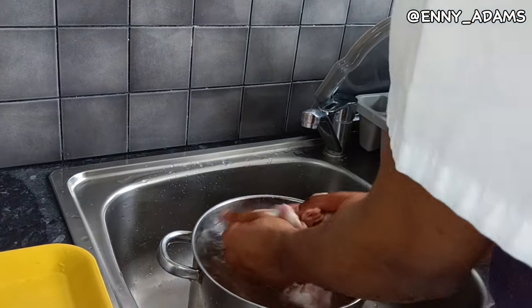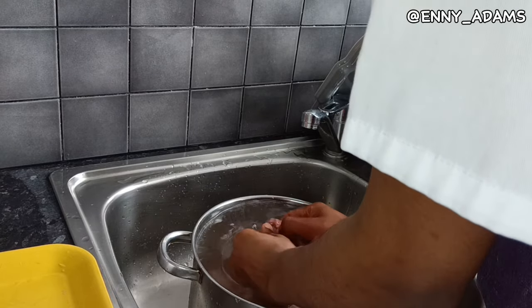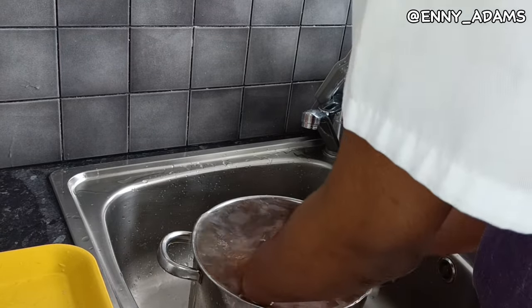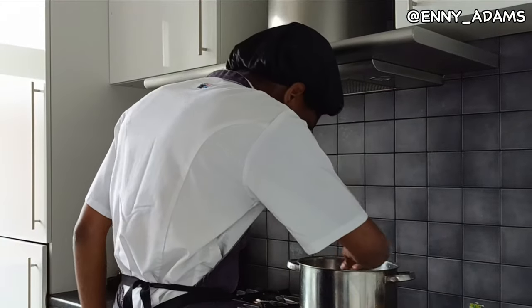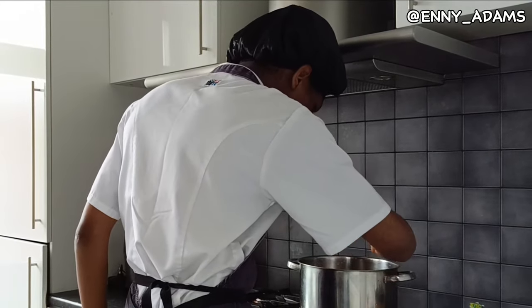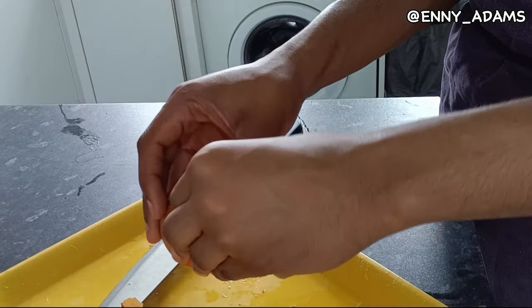Hello my people, so I'm going to be doing a voiceover. First off, you wash your hands — I've done that already. So now I'm washing the chicken, making sure I get every part clean perfectly. Now seasoning the chicken and all that.